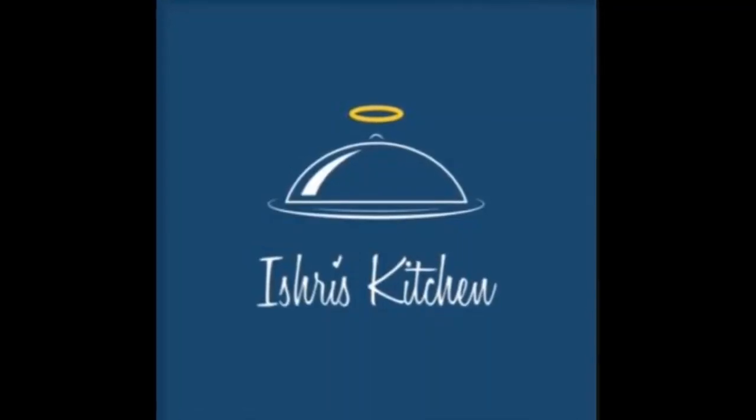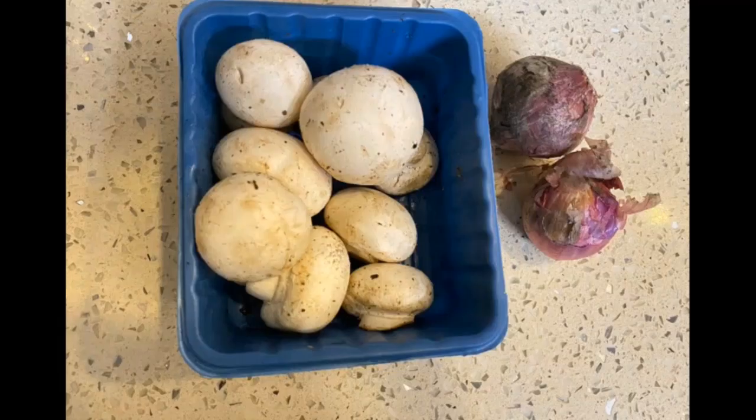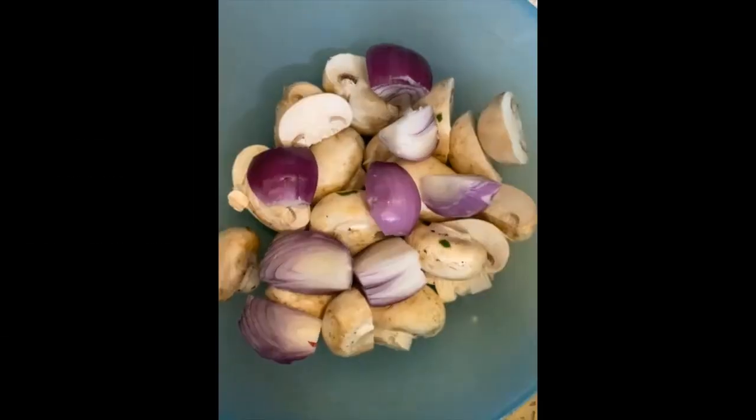Hello friends, we are back with this air fried recipe of mushroom and it is super delicious. These are the ingredients for it, so let's get started. Take a mixing bowl and add mushrooms and onions to it.